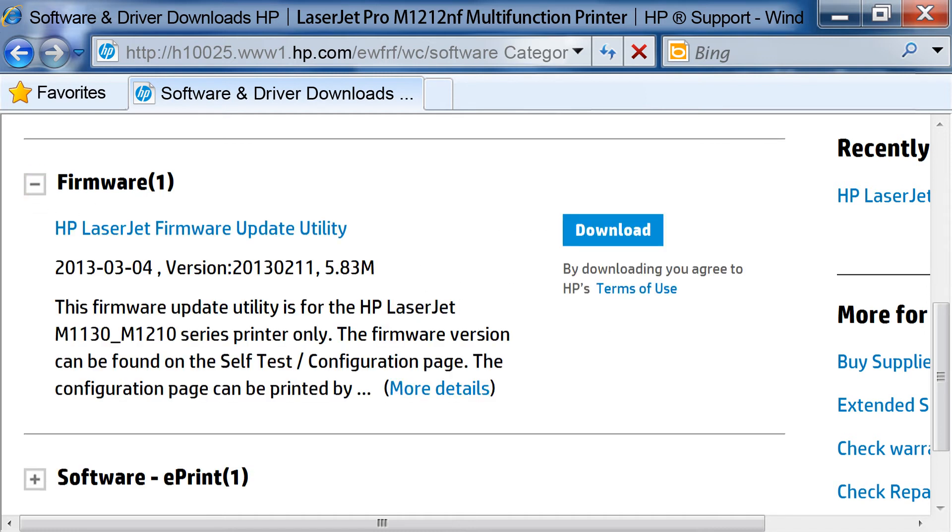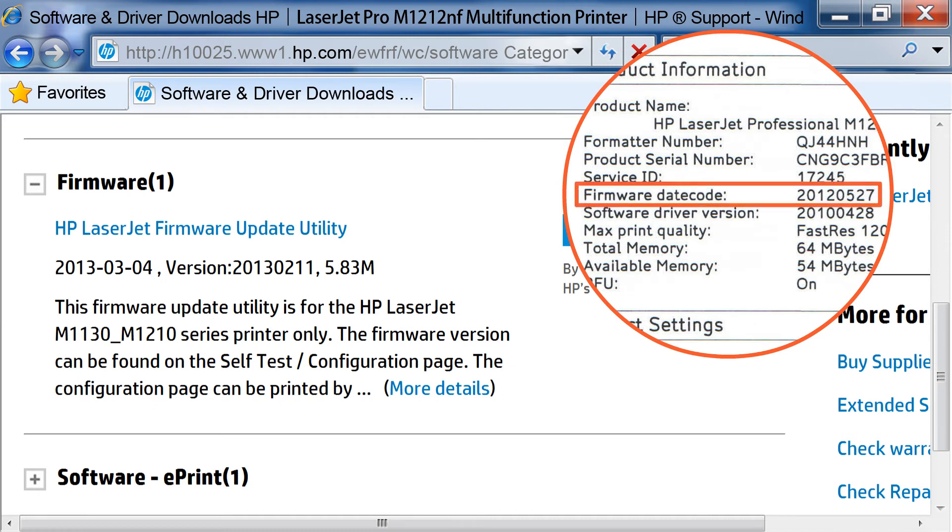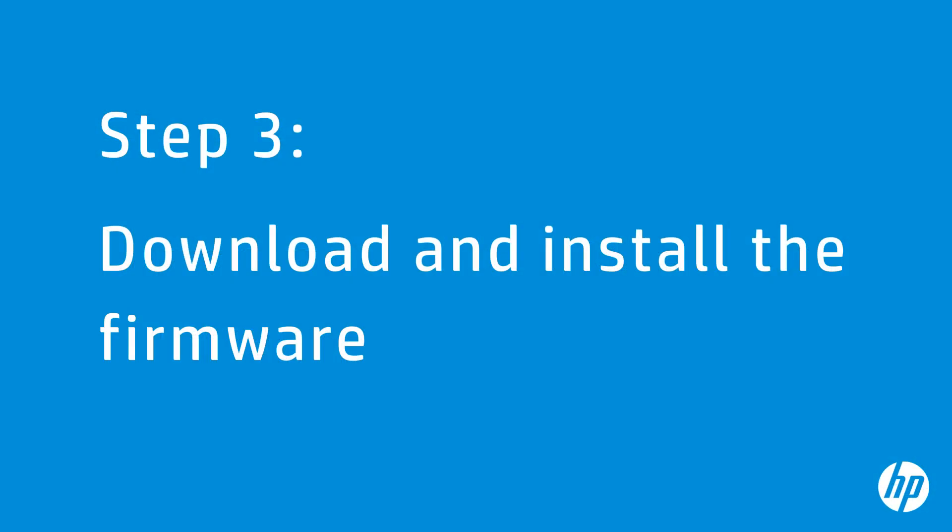Click the plus sign next to Firmware to view the latest firmware version available for your printer. Using the configuration page you printed, find the firmware date code and compare it to the version number listed on the HP Support page. If the firmware date code on the configuration page is the same as the firmware version number on the HP Support page, your printer is up to date and you do not need to continue. If the firmware date code is different, continue to the next step.